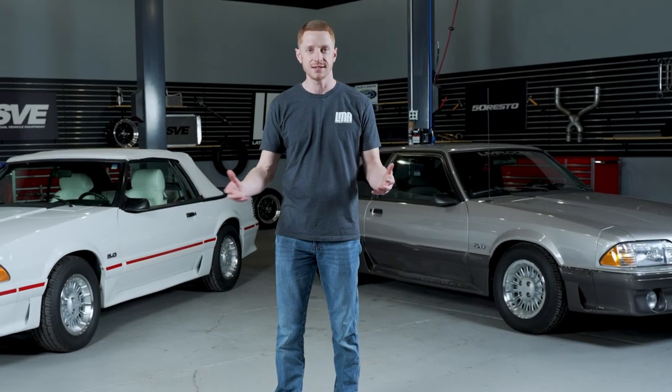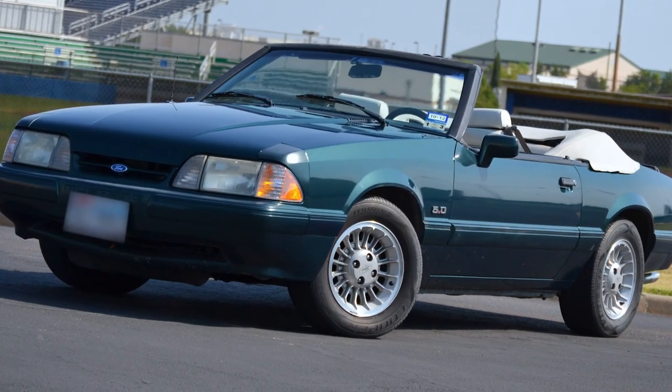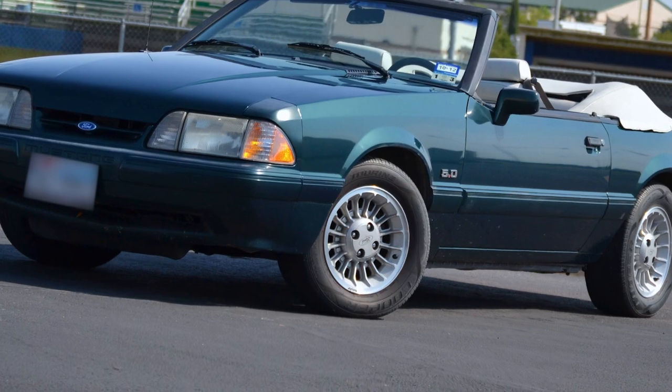A little bit of history on the turbine wheel: it was first available on the 1987 GTs in both hatchback and convertible body styles. It was also the correct wheel for the 1990 limited edition 7-Up car.